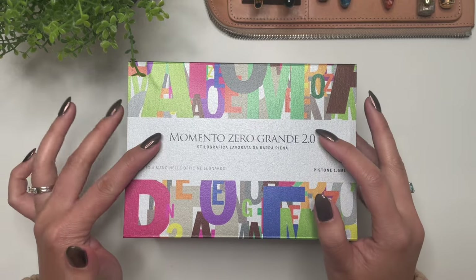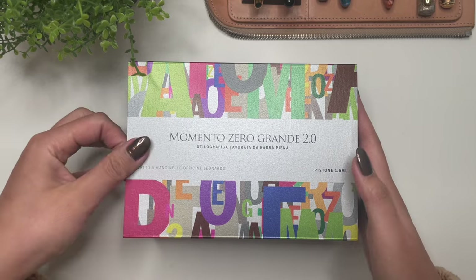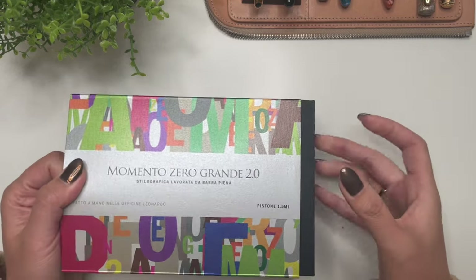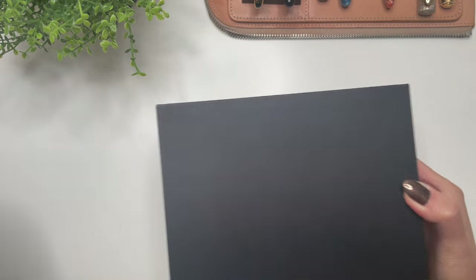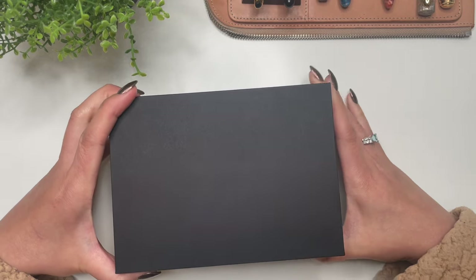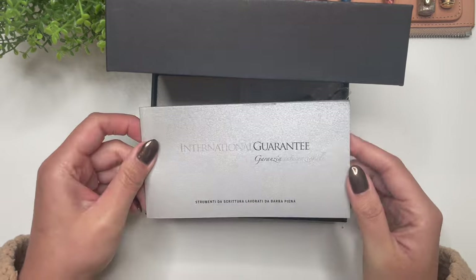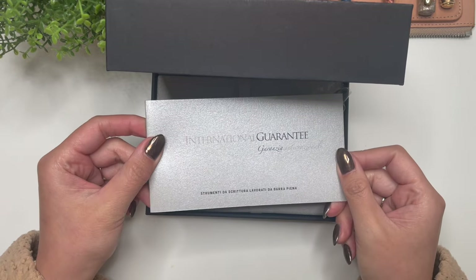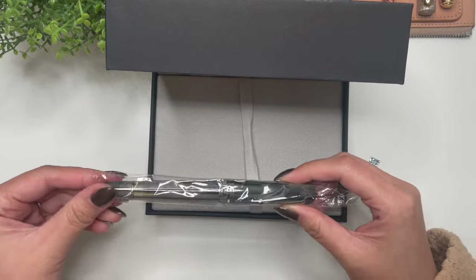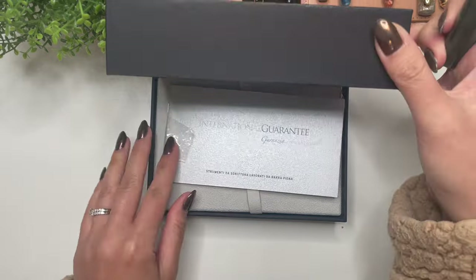It is a Momento Zero Grande from Leonardo Officina Italiana — the Momento Zero Grande 2.0. It comes in that sleeve, then you have this huge big box. Open it up and we have the International Guarantee and then the pen itself. Let's put this away so we can fully focus on the pen.